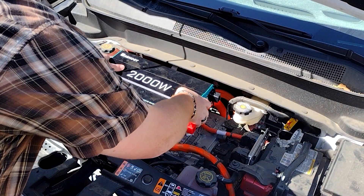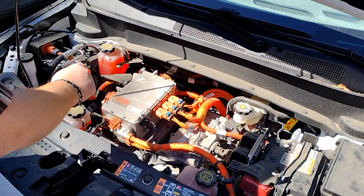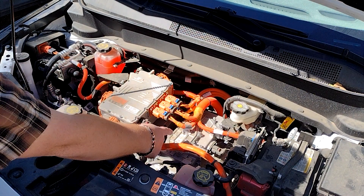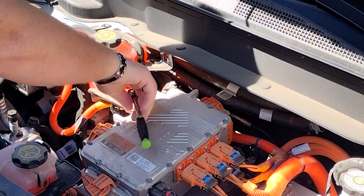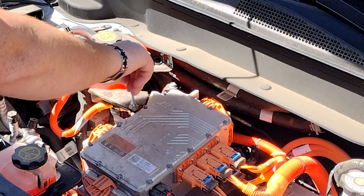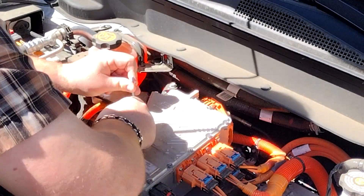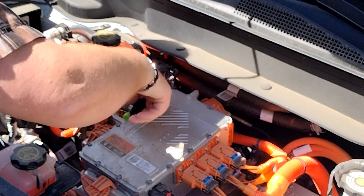Under the hood, the inverter is going to sit right here — ironically on top of the main drive inverter for the car itself. I need to make a bracket to support it that mounts to these two bolts here, this stud here, and this bolt way back here. I'll start by removing this bolt and in its place installing a 6mm stud, a couple of washers as spacers, and a nut to hold everything down, then repeating the process in the back.